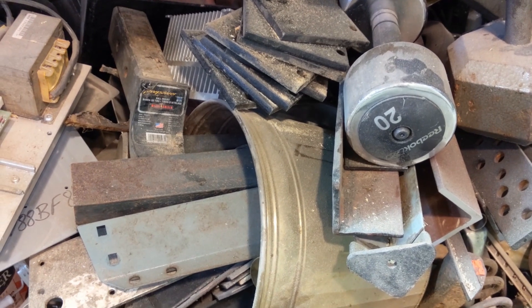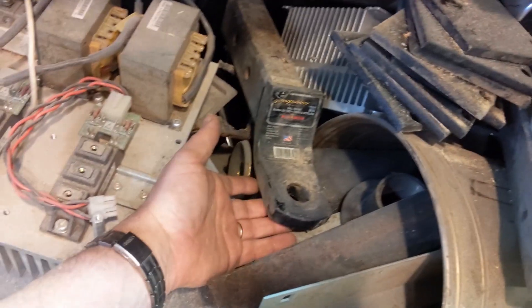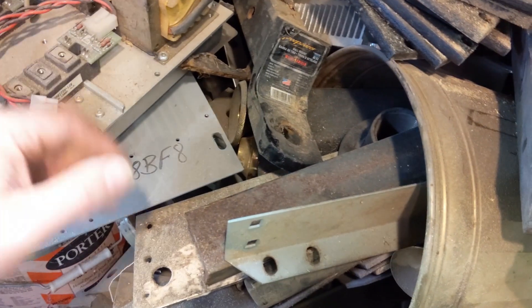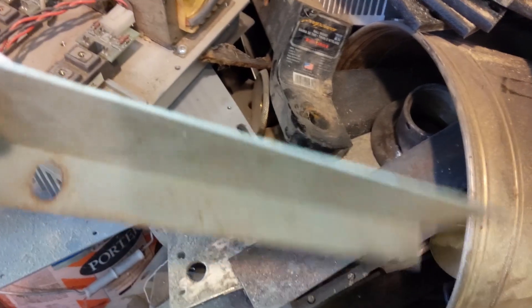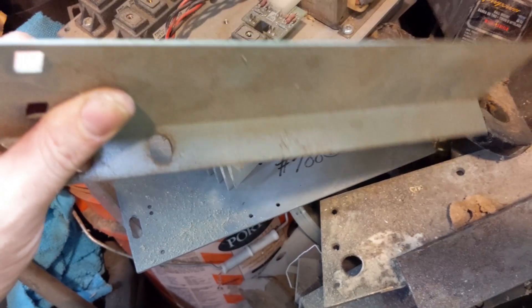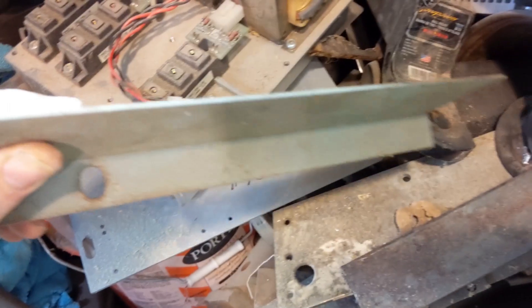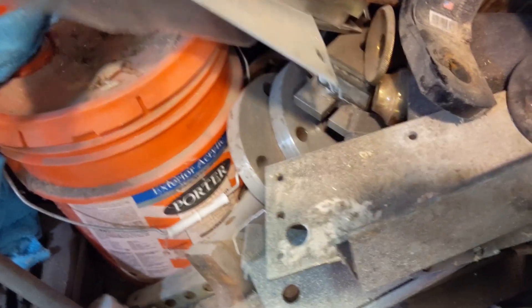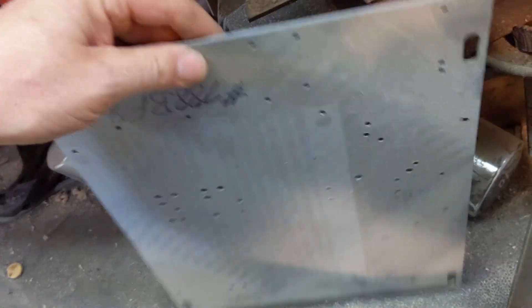This is my rat's nest where I keep random pieces of scrap metal for this kind of fabrication. Not all of it is scrap per se — this is a regular hitch bar, and if I need a hitch bar I'll use it as such, but if I need it for its steel I'll use it for that. I want steel that is thick enough to not easily bend. There it is — that's our steel right there.